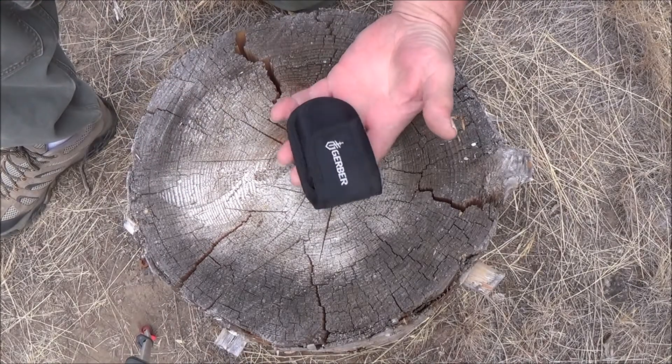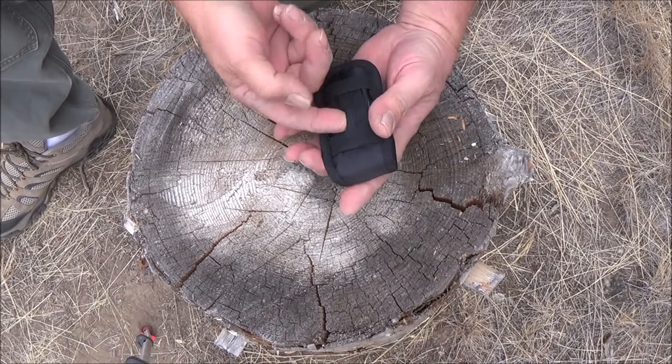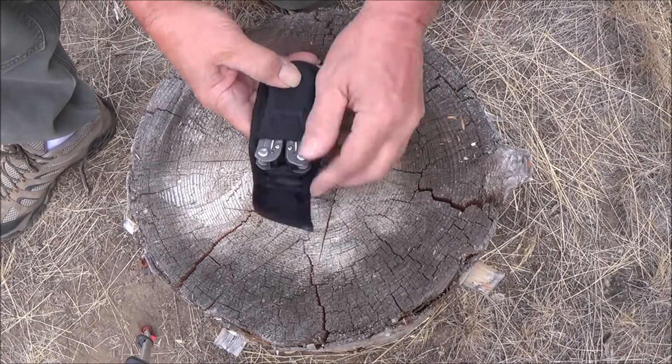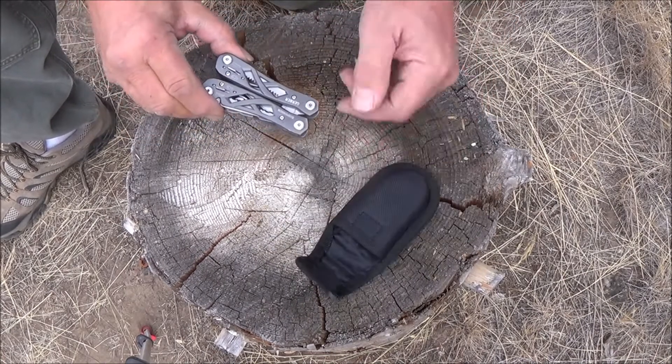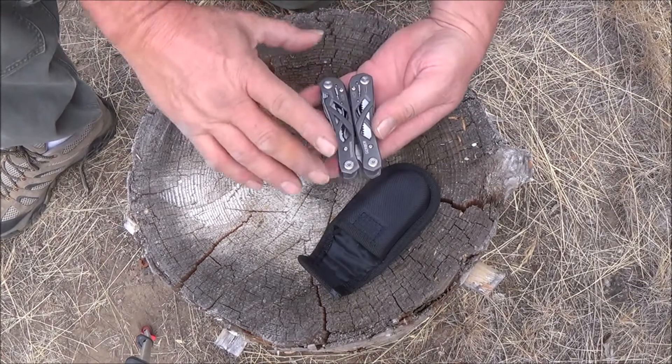This is a Gerber Suspension butterfly multi-tool. It does come with a sheath so you can hang it on your belt. It is stainless steel, so it is a little heavy — comes in at 9 ounces or 254 grams.